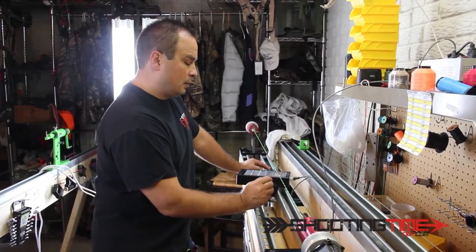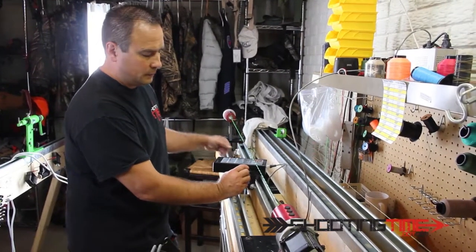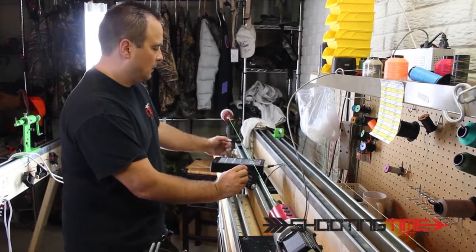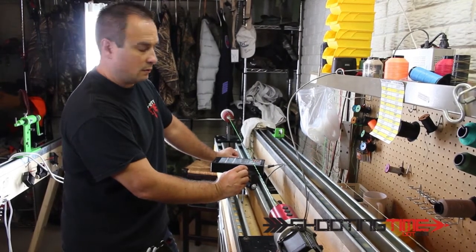We're at the point in this string process where I can start putting my cam servings on. I just did the center serving — I did that by hand on the jig behind me. I moved the string over to my super server, which is what I do all the cam servings with. It's a lot quicker.